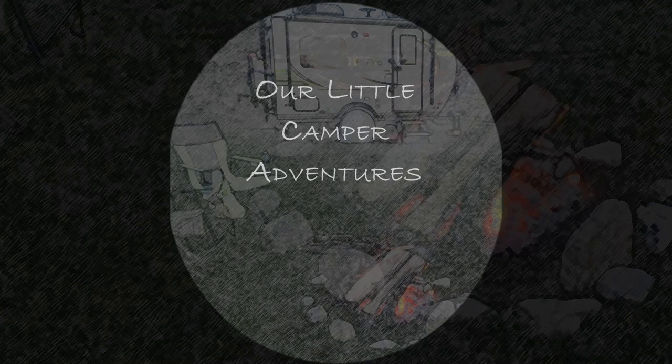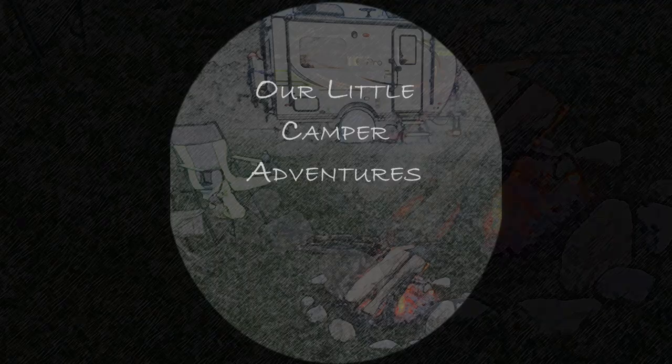Welcome to Our Little Camper Adventures where we put a lot of fun into a small space and have the time of our lives. I don't have somebody helping film so I've filmed each item that we've upgraded in our camper, and I'm going to describe each one. At the bottom of the description there should be some links on how to purchase some of these items.